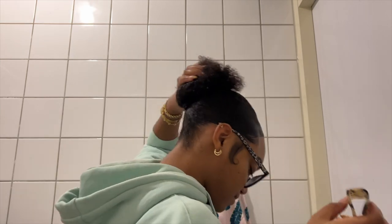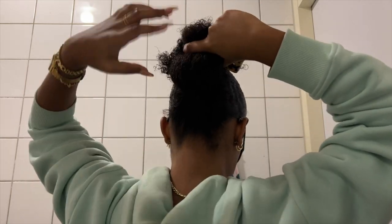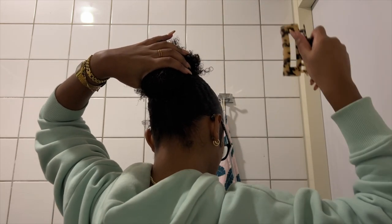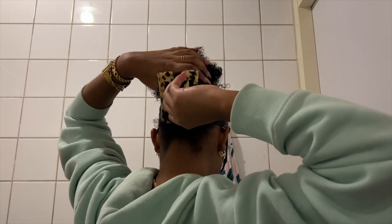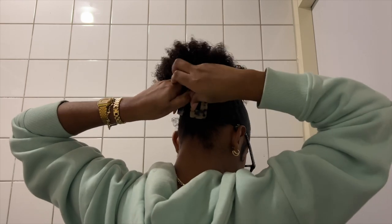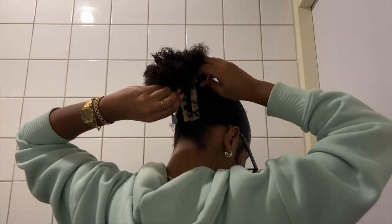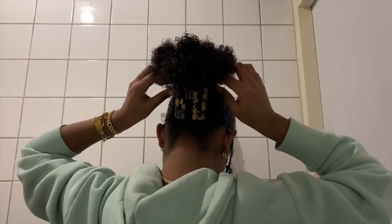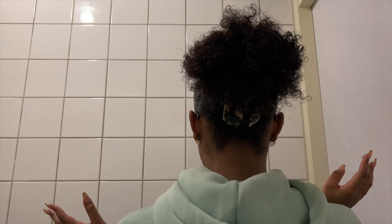Now the most important part: grab your clip and turn to the back so you can see what you're doing. Open your clip, pull your hair up just like so, and with your clip you're going to clip it down — but not all the way up. Clip it right where your hair is tied down. Make sure that you get every single hair all the way tucked in. You can always turn and see if you like it or if you want to adjust it again.